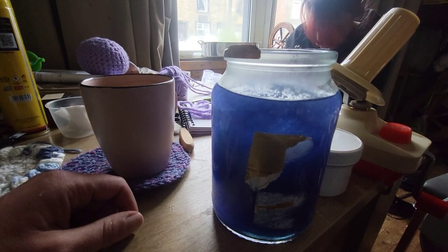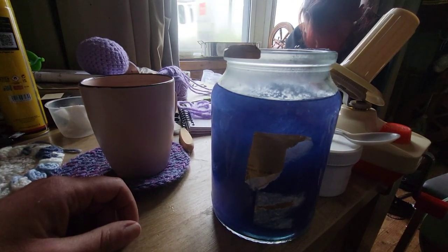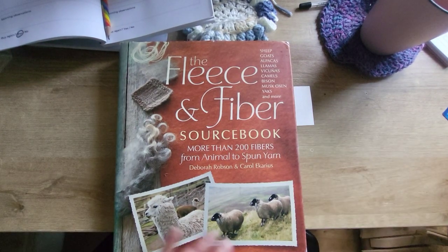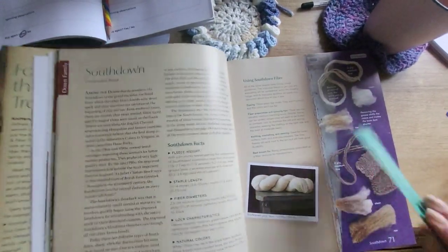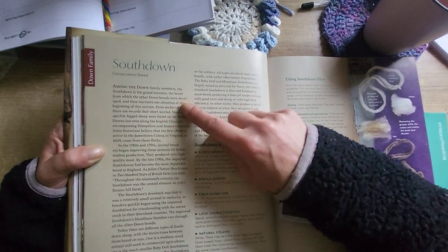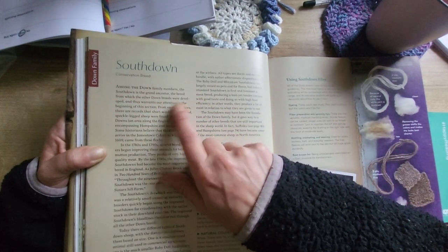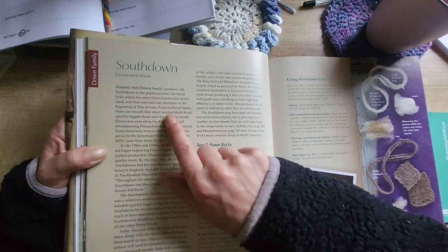Let's get set up to read the information on this South Down. To the fibre bible we go — let's have a gander. I have found it already. South Down. Among the Down family members, the South Down is a grand ancestor — the breed from which the other Down breeds were developed, and thus warrants our attention at the beginning of this section.